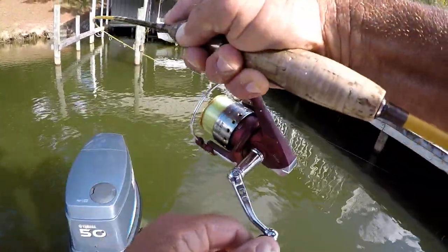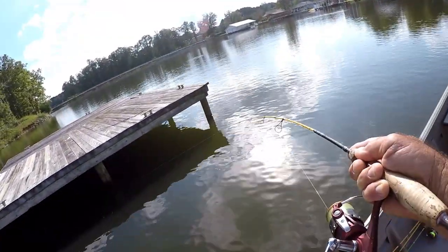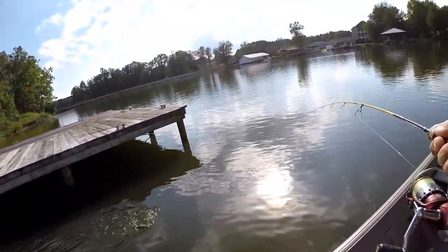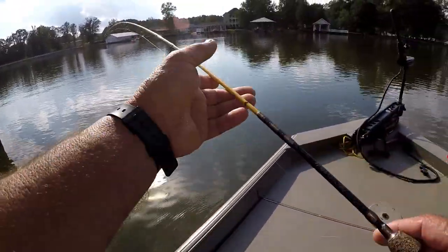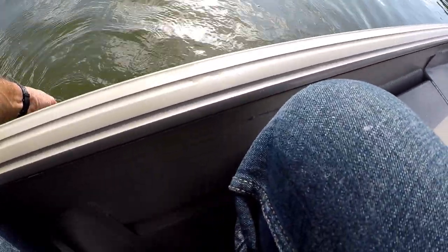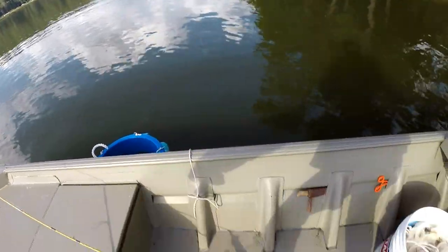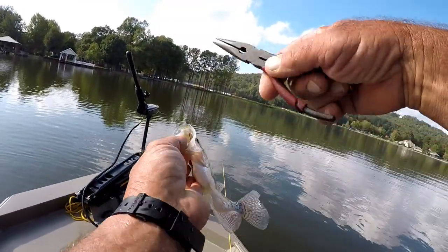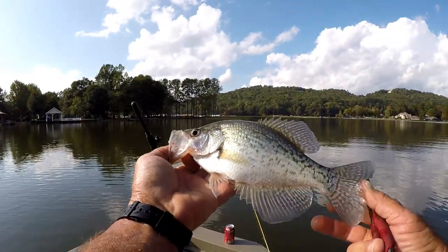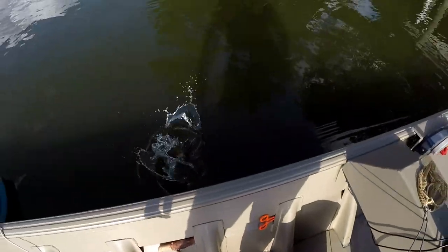That crappie jumped on that shad like ugly on an ape. See how big he is — he jumped all over, get out there! He went way up under there. Is it a white crappie or a black one? It's a black crappie. Good fish — I can't help it but throw another shad up under there. Fun cat and mouse game. Let's let him go.